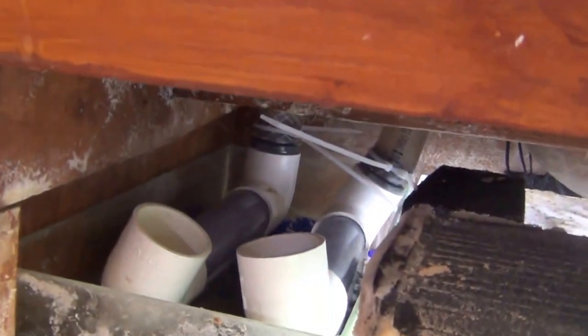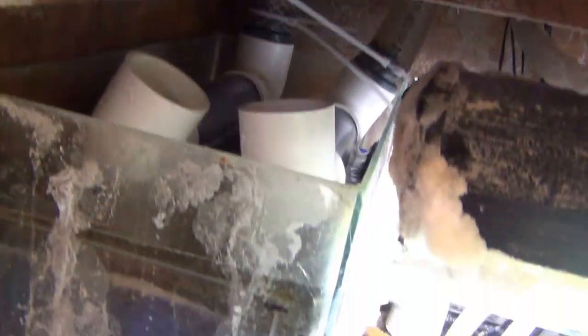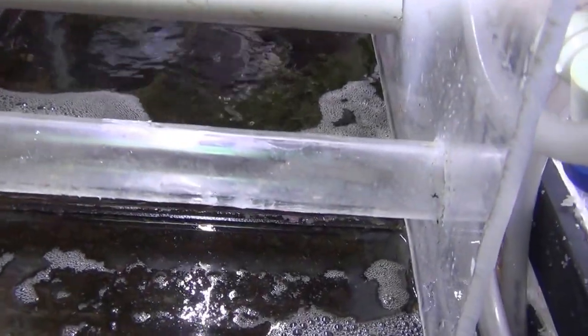Rainwater comes in through here and there are holes in that pipe that let it filter down through the bio balls below. That's a little six-gallon aquarium which then dumps over into this ten-gallon aquarium, which is actually a refugium.